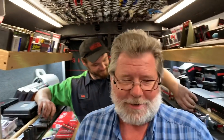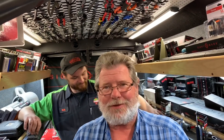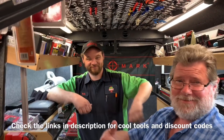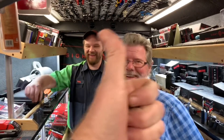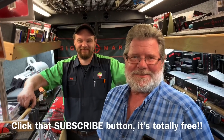Thank you guys. Enjoy your Thanksgiving, enjoy your families, and safe trips wherever you've got to go — I heard there's going to be a big storm where I'm going. As always, check the links down in the description for cool tools, discount codes, and all that good stuff. If you like the video, be sure to hit that thumbs up and click that subscribe button. You guys have a great one — we'll catch you next time. And Craig, if you own Ford, you suck at your job.